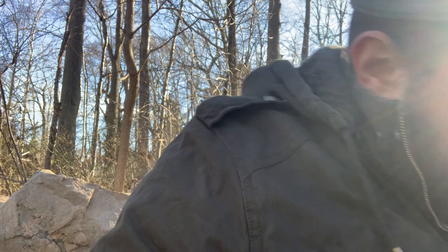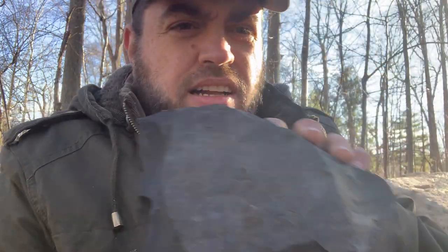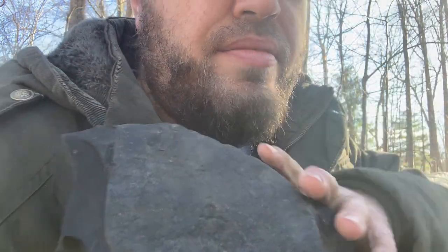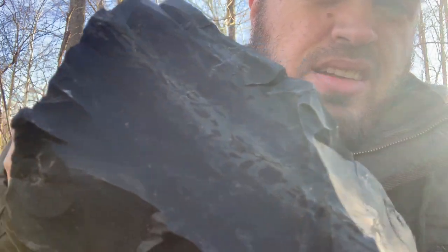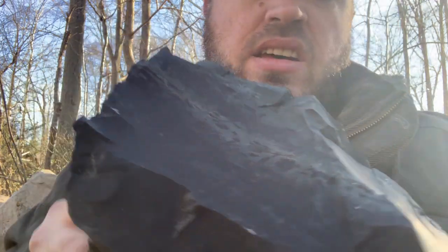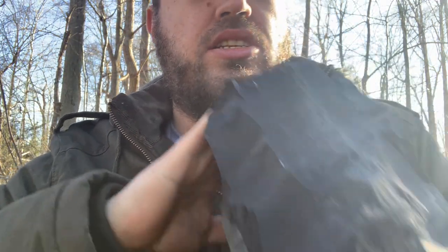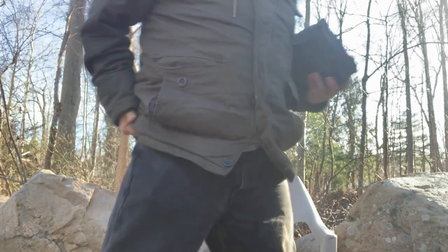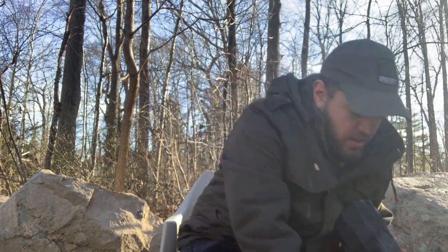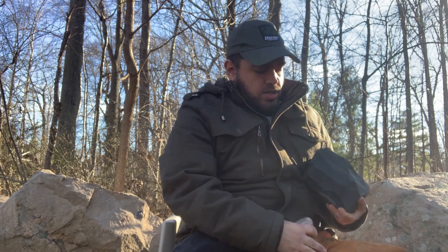Now this one here might not look so good — it's really rough — but when you bust it open, see those colors? I think I'm going to try to make a knife blade from this. This is my highest quality piece right now. So if you're collecting from creeks, you're going to want to be a little selective, especially if you have to carry it back.